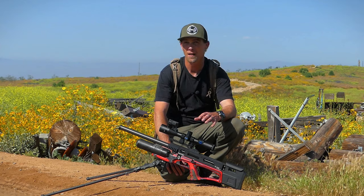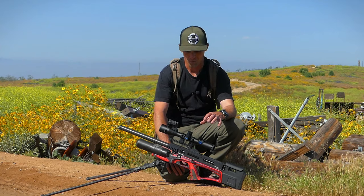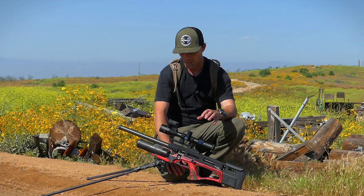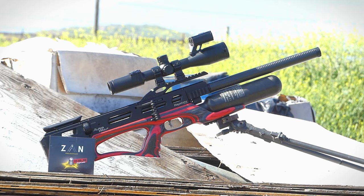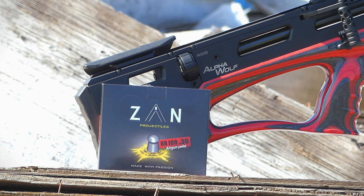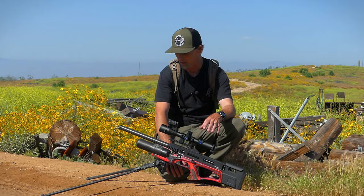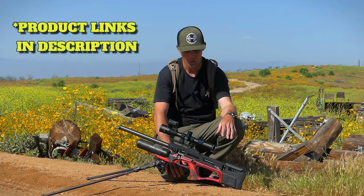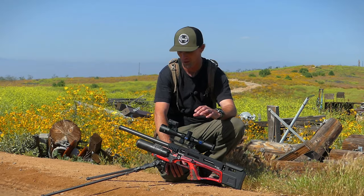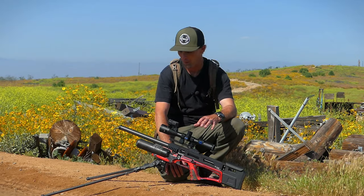I've been using it out here just to try to gather some footage because ultimately I will be doing a review. I've got it mounted to the Daystate Alpha Wolf and this is in .30 caliber. I'm shooting Zan pellets and those are 56 grains, tuned to shoot just about 905 feet per second, so this gun's putting out a good amount of power.